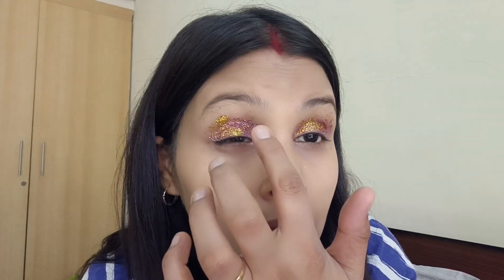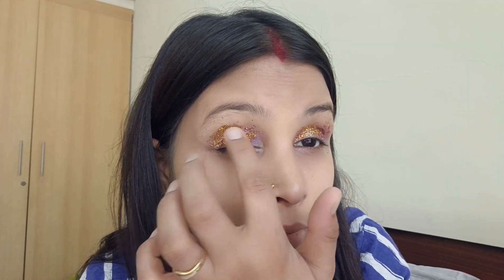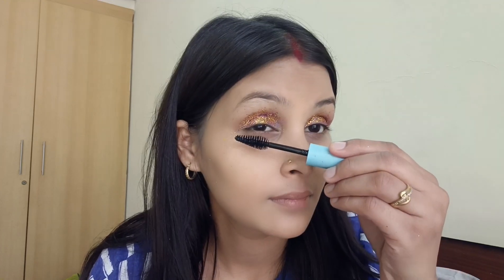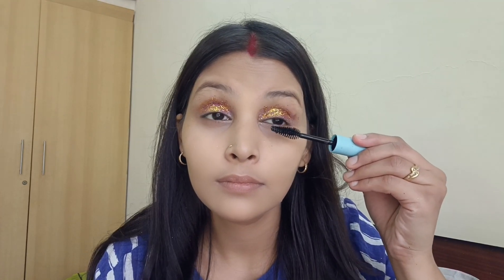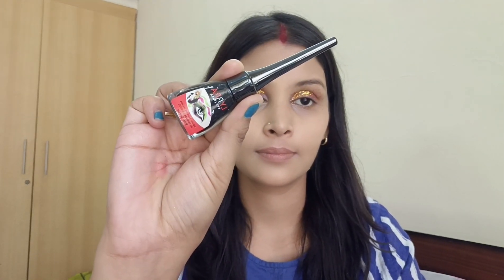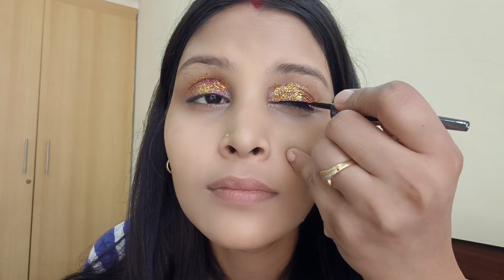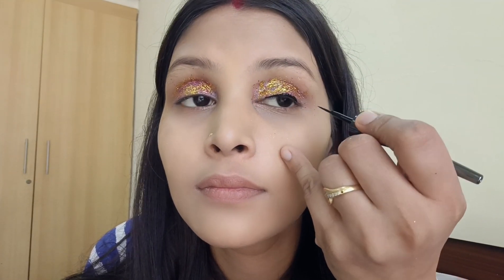Now I'm going to apply Sugar mascara. First apply mascara, gently wipe to remove excess product, then apply starting from the roots in slow zigzag motions. If you need a fuller look, apply multiple coats, but wait a bit between each coat so there are no clumps.